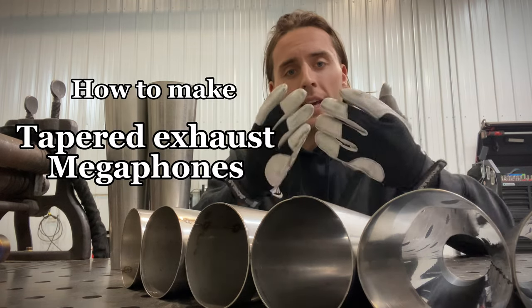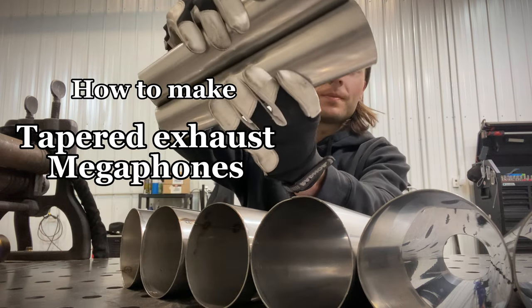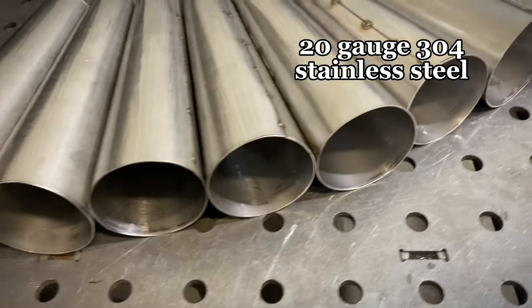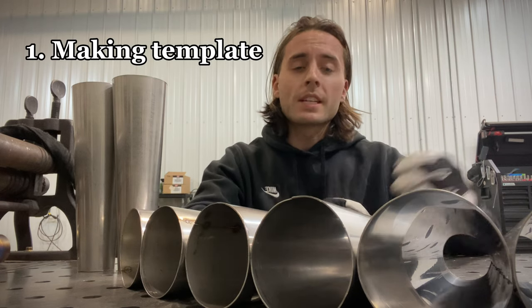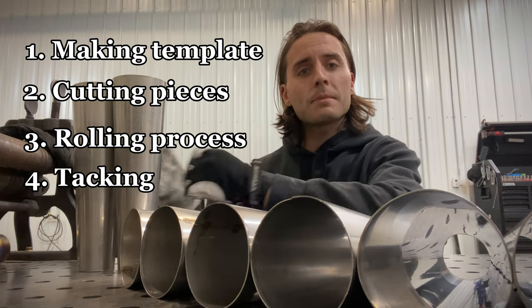What's going on guys? In this video, I'm going to show you how we make our tapered exhaust cones. These are 20 gauge 304 stainless steel cones. We're going to cover everything from making your template to cutting your pieces out, rolling the cones, and then getting them tacked up.